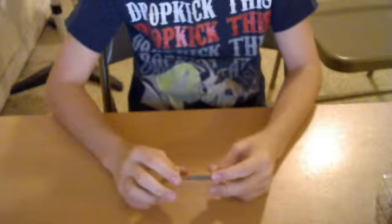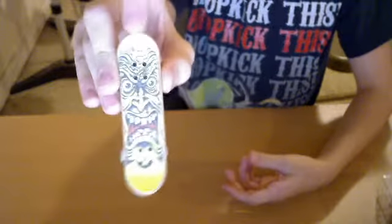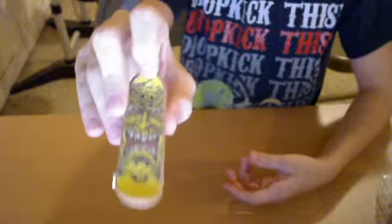Hello, today I'd like to do a review on the Santa Cruz special edition deck. It comes with two types of grip tapes: the normal tech deck grip tape, and this one which I decided to put on because it's pretty awesome. It comes with eight screws.